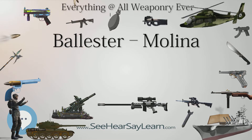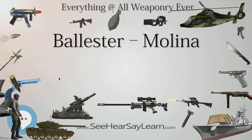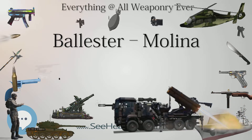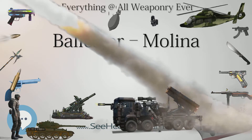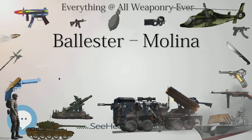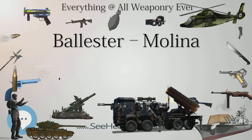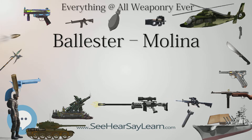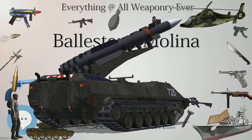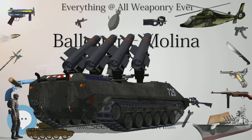Specifications — Ballester-Molina pistol. Type: semi-automatic pistol. Place of origin: Argentina. Wars: World War II, Falklands War. Manufacturer: Hispano-Argentina de Automóviles S.A. Produced: 1938–1953. Number built: approximately 13,000. Weight: 1,130g (1,075g unloaded). Length: 212mm (8.3 in). Barrel length: 127mm (5 in). Cartridge: .45 ACP / .22 LR. Caliber: 11.43mm. Action: recoil-operated (blowback for .22 LR variant). Rate of fire: semi-automatic. Feed system: 7-round magazine. Sights: iron sights.